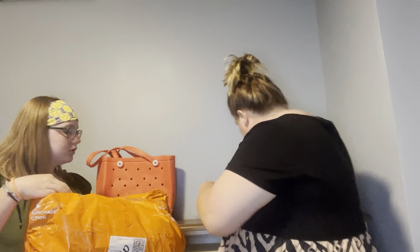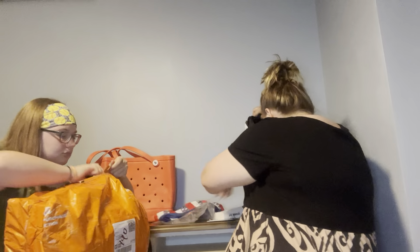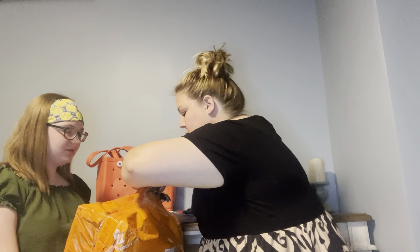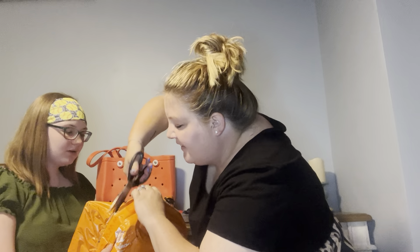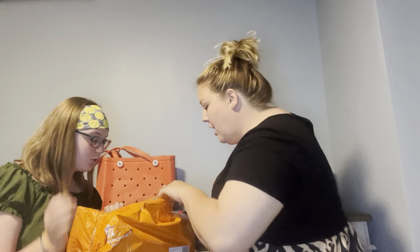Let's see what's in the next one. The packaging looks good.